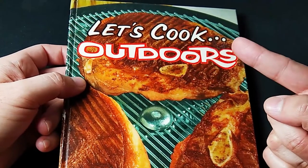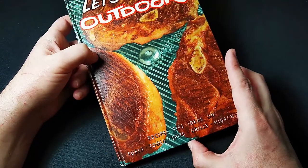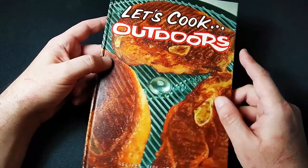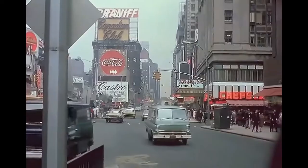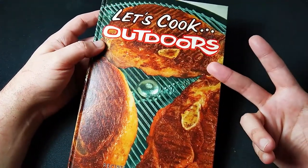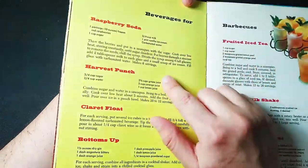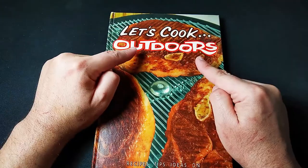Let's cook outdoors. I love going to thrift stores and picking up vintage retro stuff. This book is from the 60s. We're going to see if these recipes are still good 60 years later. Tell me in the comments which of these you want me to make myself and maybe they'll come out in a future video. But for the moment, let's cook outdoors.